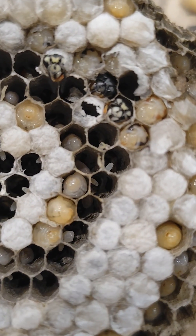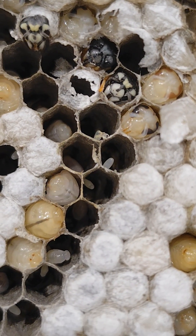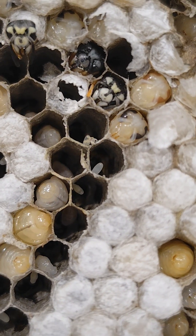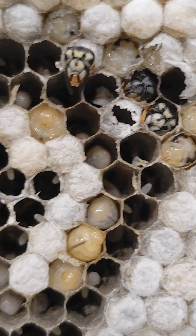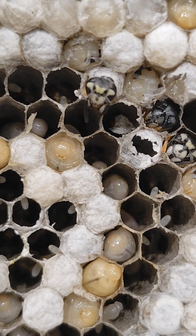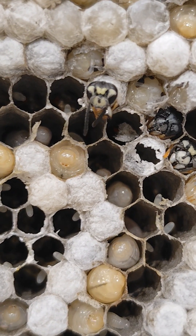You can see here I've taken some of the covers off. And when they have fully matured, they will chew their way out and start crawling out, like this one is doing right here.